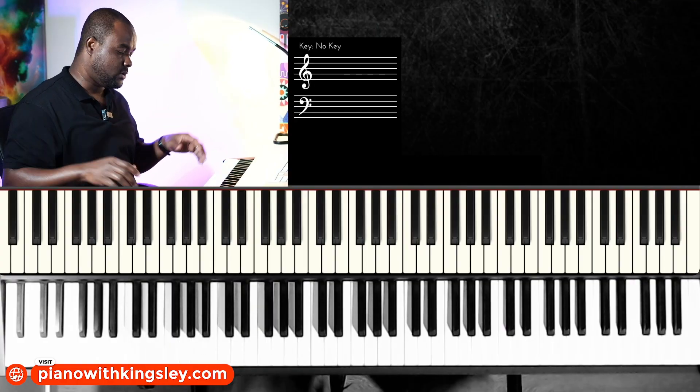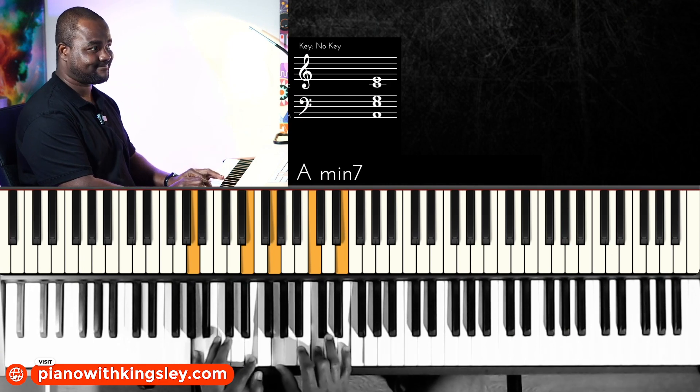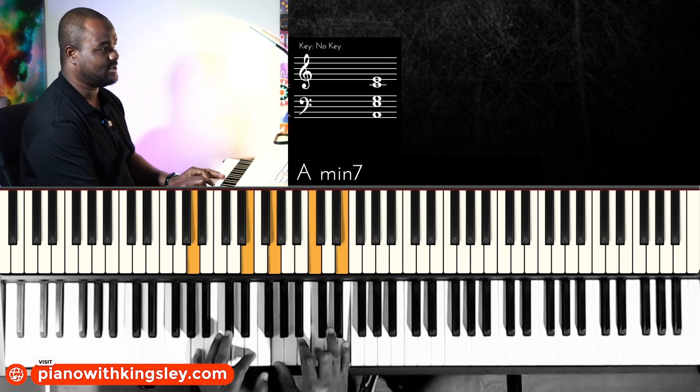The sixth chord in the key of C will be an A minor chord. It's a regular minor. I like to bring my thumb down a whole step to get my seventh chord — sounds much better.